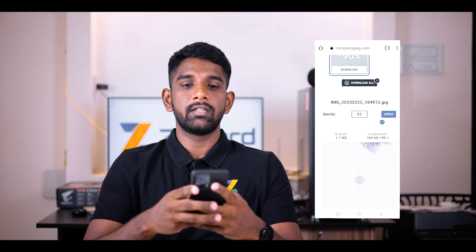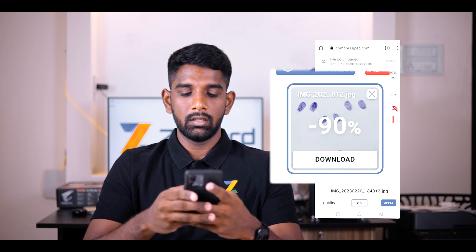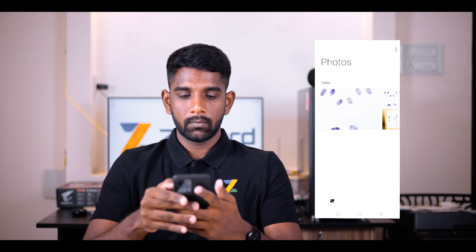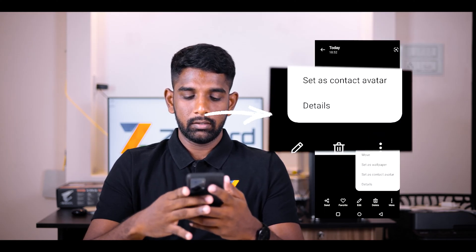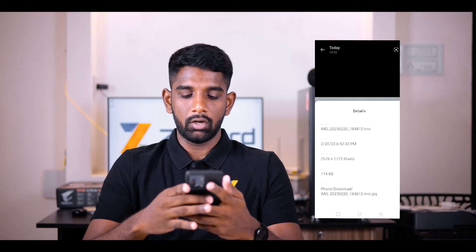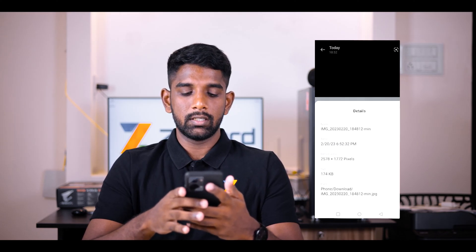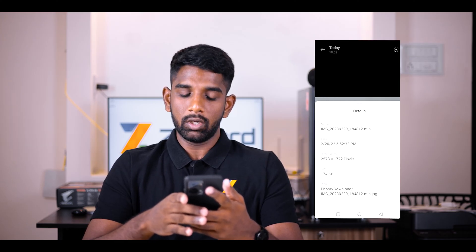Now the image file is ready to be downloaded. Click on the Download button below the image file and download the image. Open your gallery app, open the image file you just downloaded, and click on Details or Info. You will be able to see that the size of the image has been compressed and is below 200 KB.